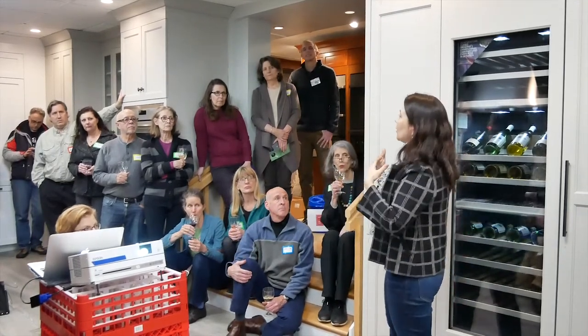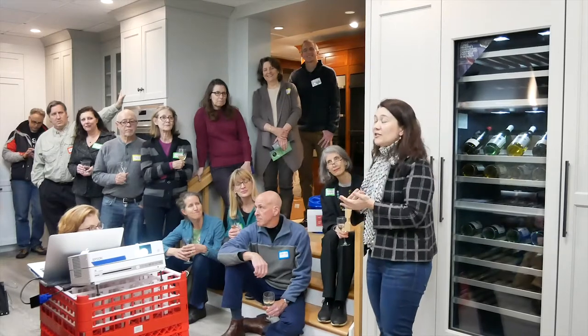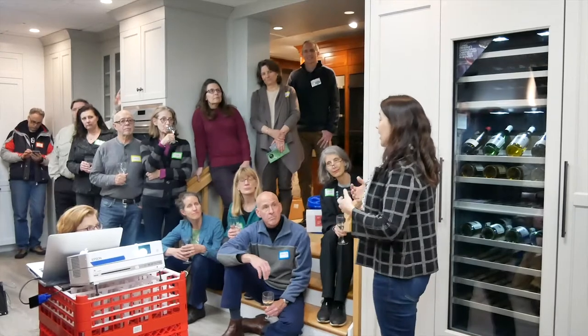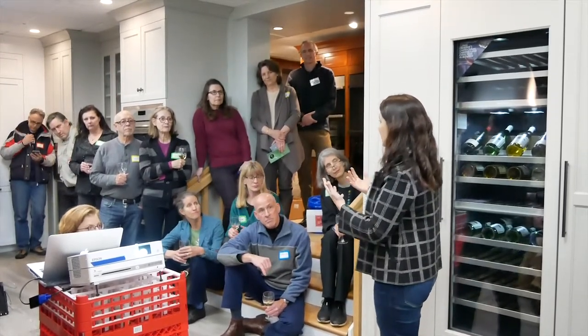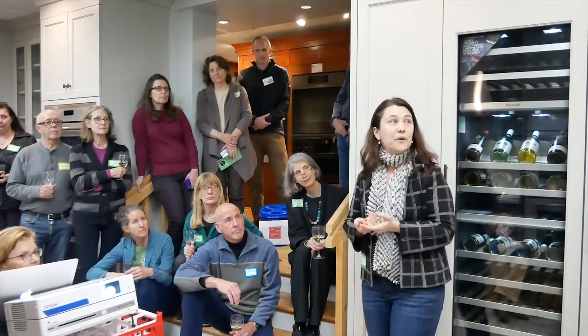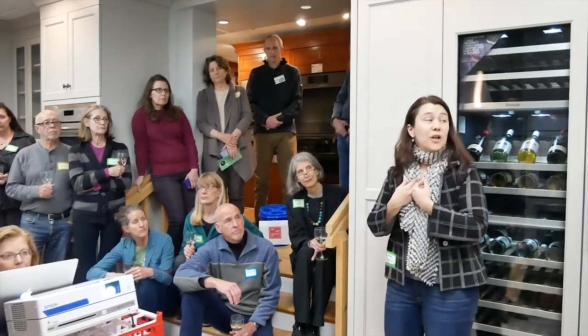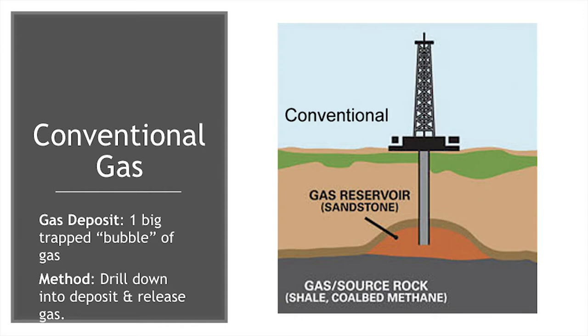We're going to talk about why that gas stove is where we're focusing. People generally don't really care how their heat happened as long as it was cheap and warm, and they didn't care so much about their hot water either. But people do care about their stove — it's where they cook for their family. So talking about how we cook is maybe the core part of how we talk about transitioning together.